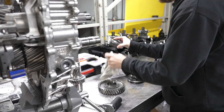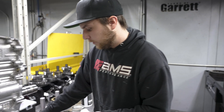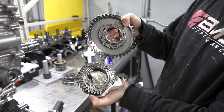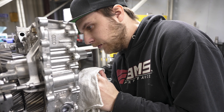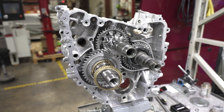You can kind of see the difference here. What they changed is these dog rings, which are kind of a spline fit, and now they're changing them to actually be part of the gear. Datsun's always out to make a better product, improve the offerings for these cars on the road making big power and setting records.